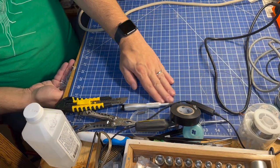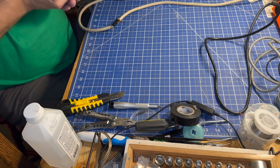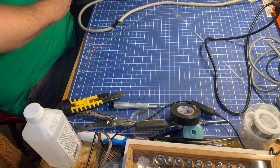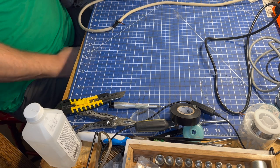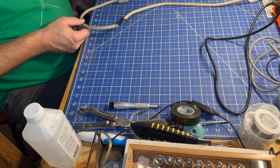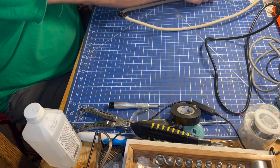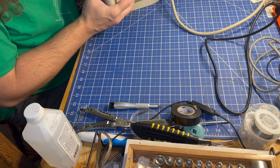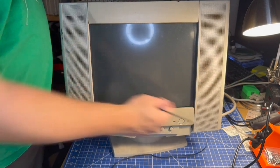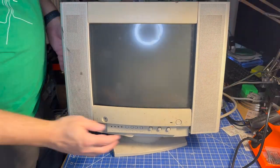No idea if this is the only problem with this monitor. It might have been in the free stuff pile because of this damage, or just because it's in really terrible cosmetic condition but works, or because it didn't work at all. This might have happened after it was there and it was fully functional and someone just crunched it. But there's only one way to find out. I'm also going to plug in the speakers here — hopefully they're not blown, but we'll find out. Let's turn it on.